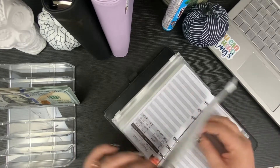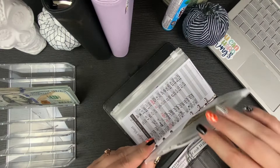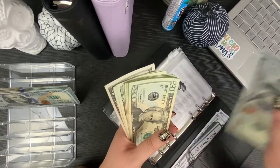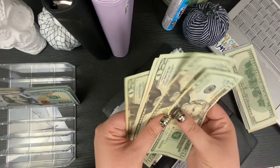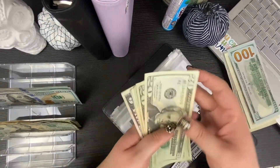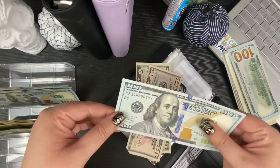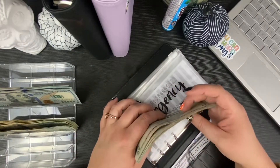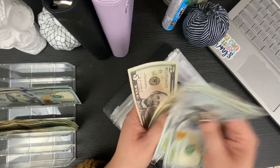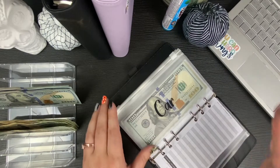Let's start from the beginning and look at the emergency envelope to see if we can condense any of these bills. We have $500 plus some smaller bills, and we'll add a $100 bill from here to thin it out. That puts us at $755 in the emergency envelope. We're so close to $1,000 in there — go us!